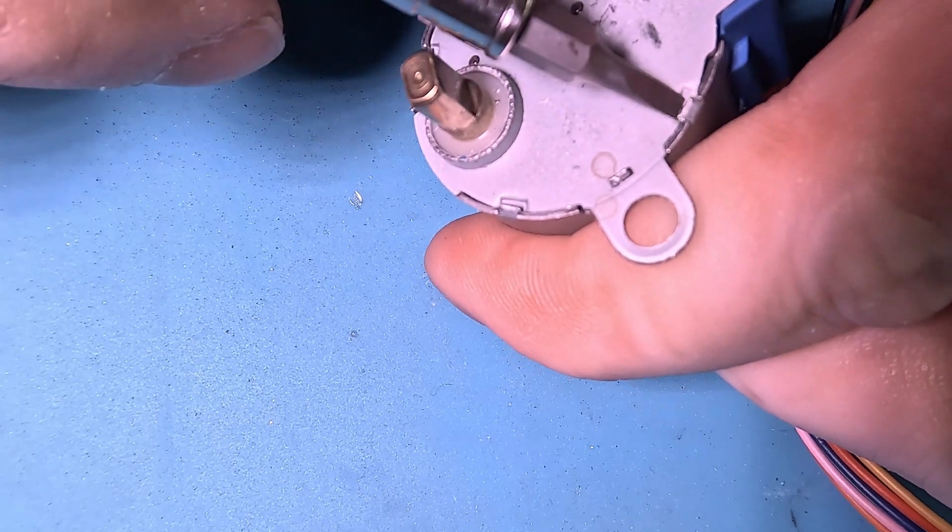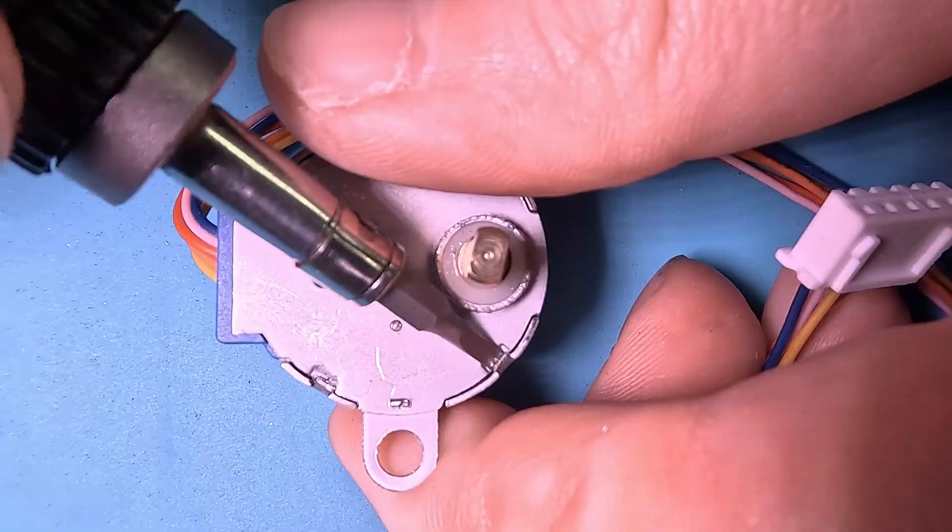Let's take one apart, see how it's made, and what simple modification we can make to increase the power.